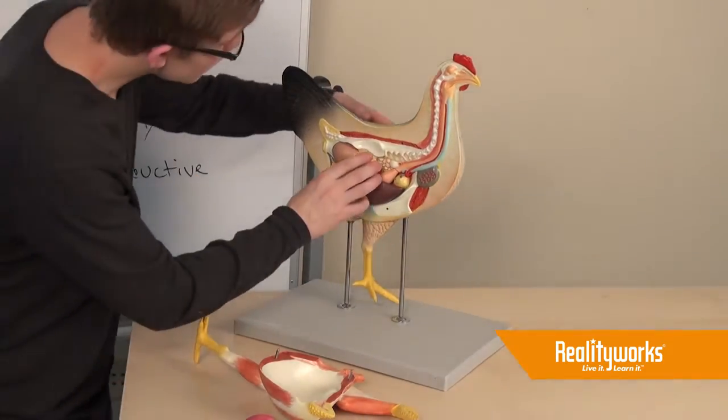Contact RealityWorks today for more information on how you can bring this model into your classroom.